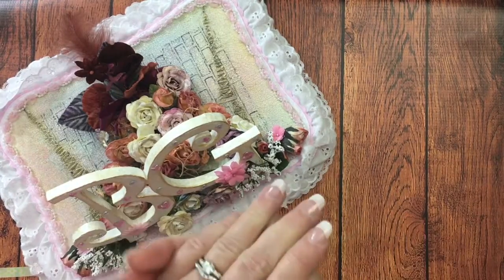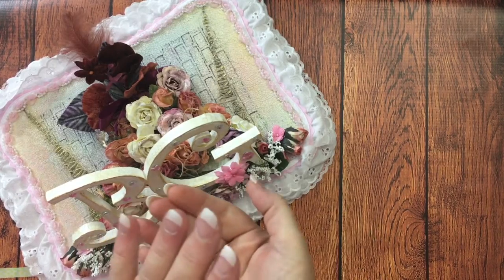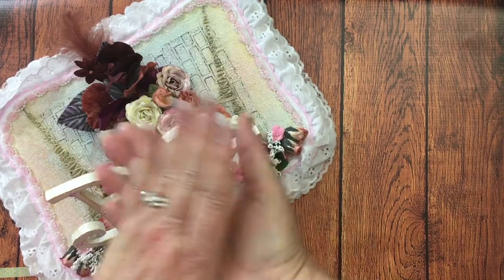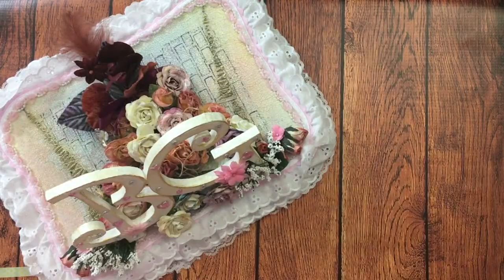Hey guys, I have got some hauls for you. I got some miscellaneous from a new stamping company that I found, and I've got some Stampin' Up! stuff that I got and some Tupelo Design, so let's get to it!